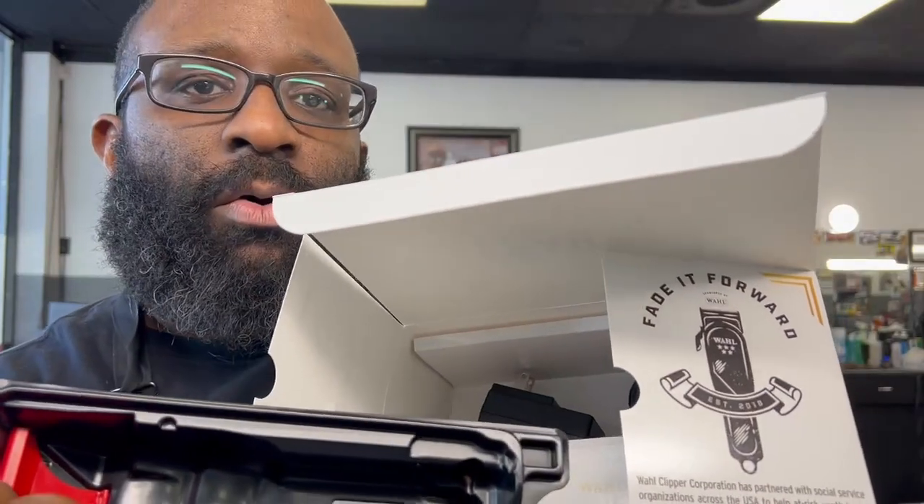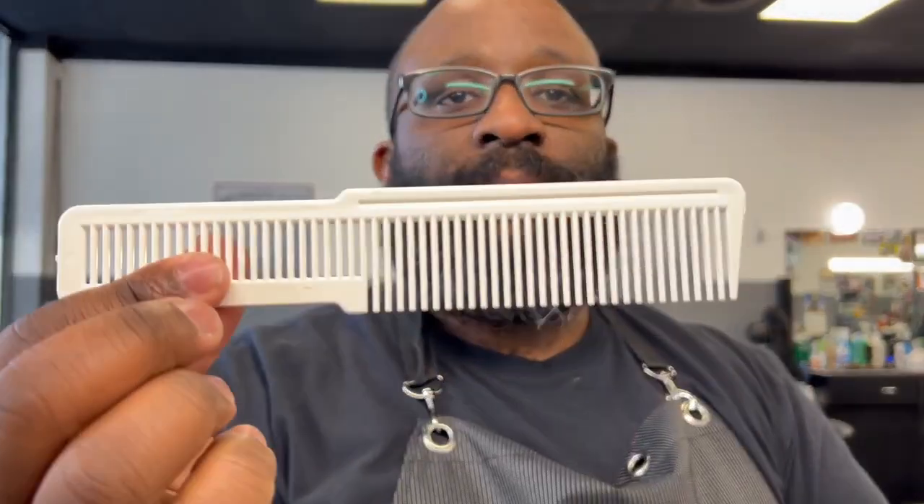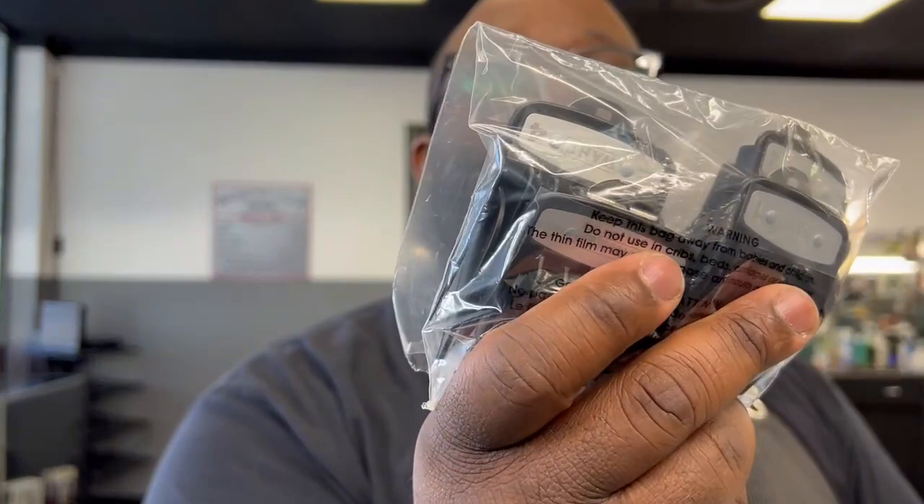You do get the clipper, but we'll talk about that in a second. Let's see what they include. You get the charging cable. I'm pretty sure we got a comb in here — yes, Wahl gave us a comb. It comes with premium guards — looks like a full set — and also the half guard, one guard, and one-and-a-half guard. I like that.